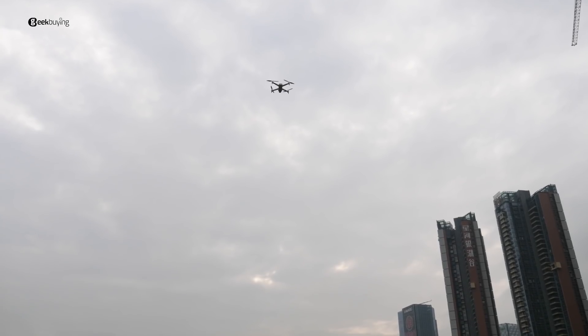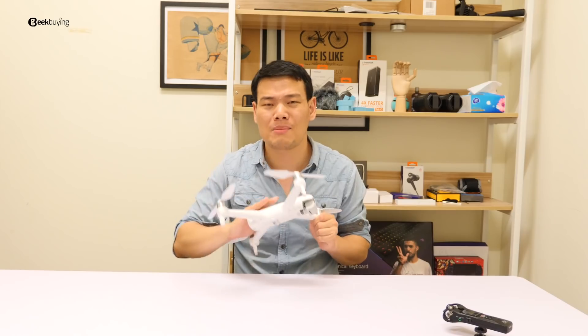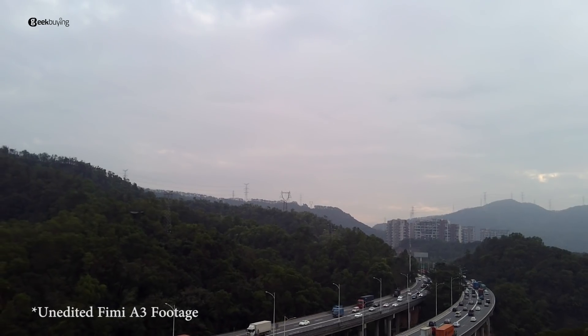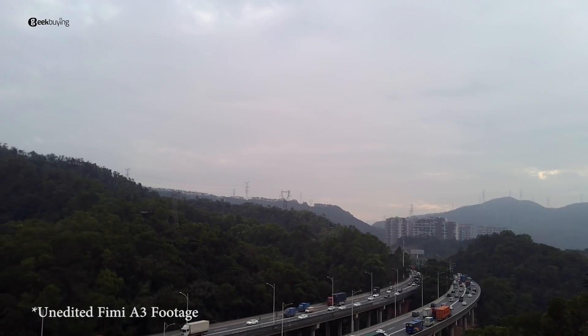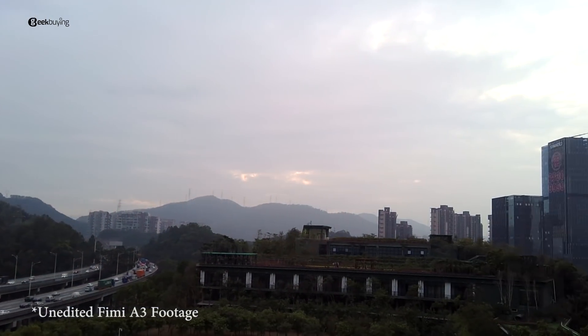Third, it's stable — insanely stable. When hovering in the sky, it barely moves; it's just so much fun to fly. The weather here isn't too good, so we'll post more footage later when the light gets better.